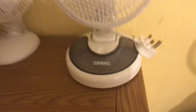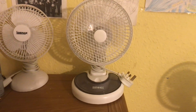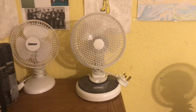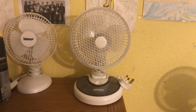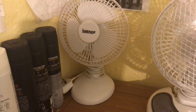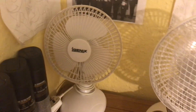Up here we have a three-in-one desk fan, clip fan, and wall-mounted fan — it's a white six inch one. Then here we have an iGenX two-in-one desk and clip fan in white, and this one is from 2009, so it's actually quite old.